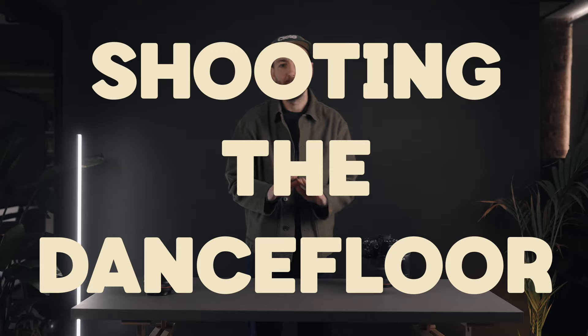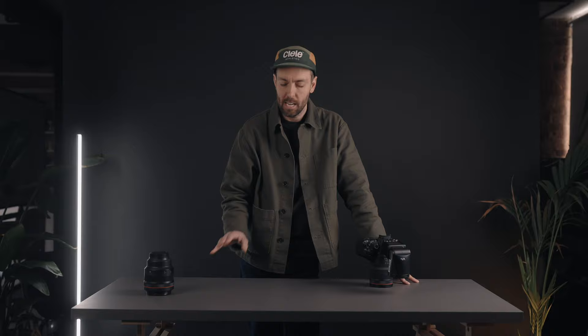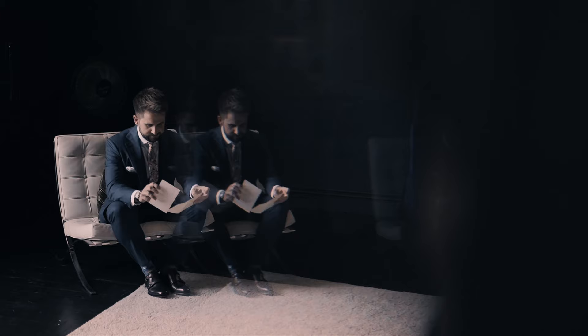Shooting the dance floor can without doubt be one of the most intimidating spaces for any wedding photographer to work, especially if you're new to the industry. In this episode I'm going to show you how to set up and shoot shutter drag — a method that allows you to capture the movement and action of a dance floor even when there's almost no ambient light.